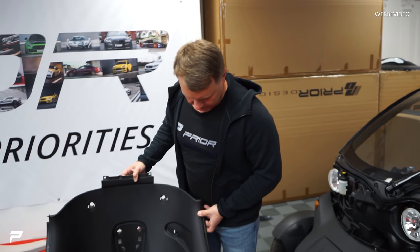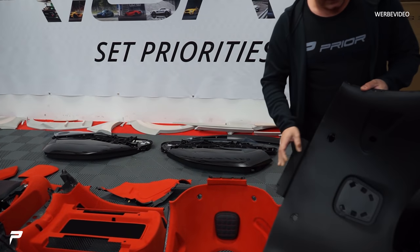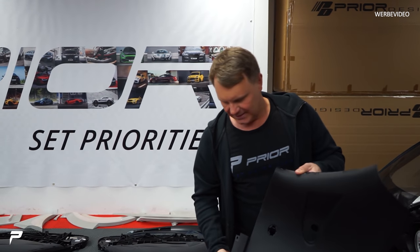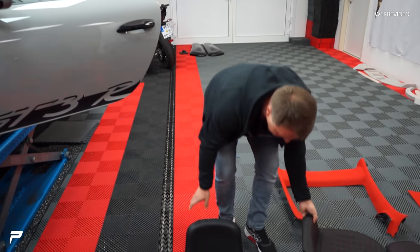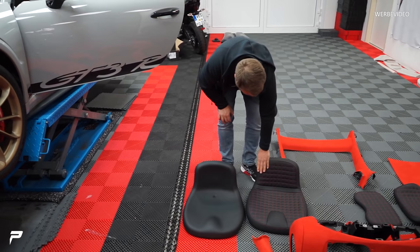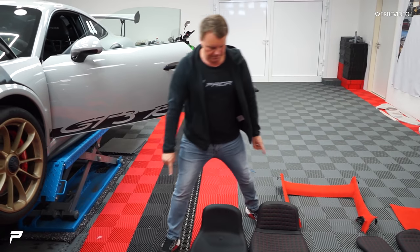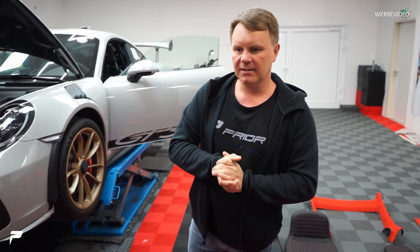Vorher, nachher. Das ist ziemlich, ziemlich aufwendig. Man muss quasi das ganze Plastik einmal komplett schleifen, wirklich richtig viel schleifen, und dann das ganze Leder verkleben. Das ist der originale Sitz und das ist unser Sitz. Schon mit Nähten und so weiter. Ich finde, das Ergebnis lässt sich sehen.